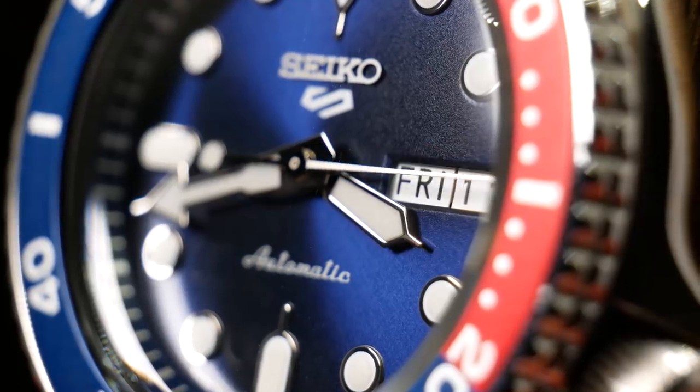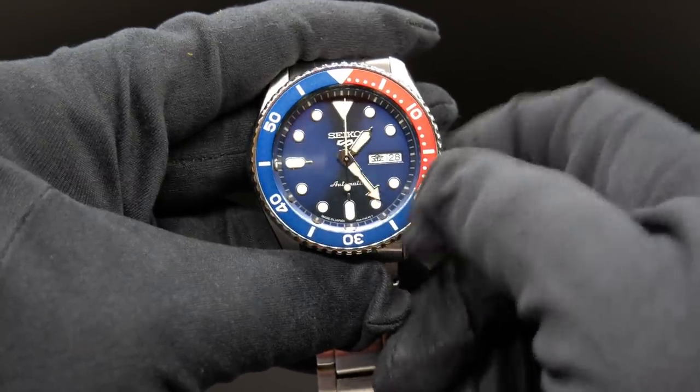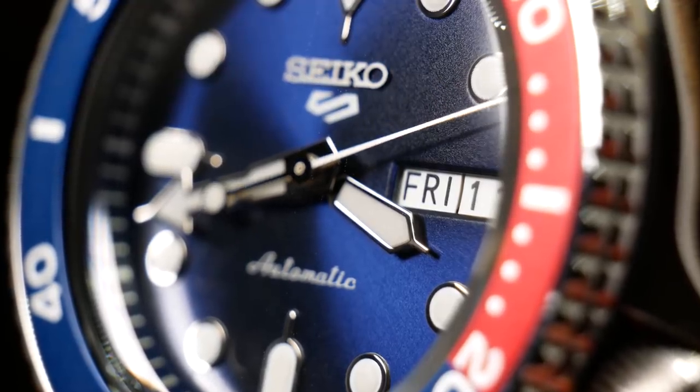Now with the 3, we have a date and day complication which completely replaced the indice. And as this is a JDM model, it does have kanji script. And looking at the top of the dial and debuting for the first time, we have the new Seiko 5 logo.